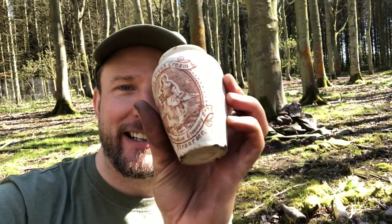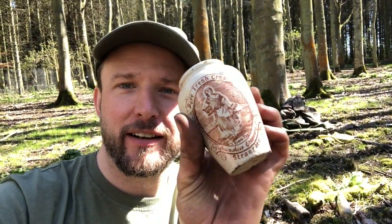Look at this little beauty. I'm so chuffed with that. I don't know much about them, to be honest, so I don't know if it's a rare one or not — but it probably isn't, it's my first one. But it's a beautiful wee thing. That's going straight in my collection. Excellent!